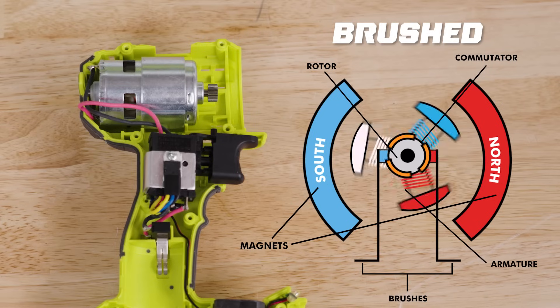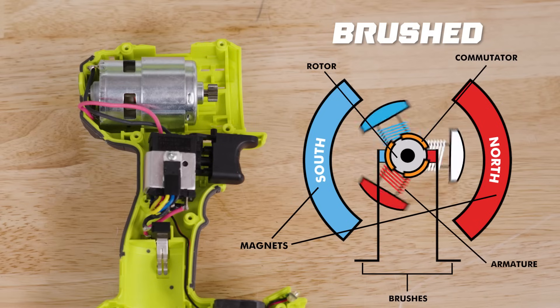While this type of motor has been reliable for decades, it does come with some limitations. The constant friction causes the brushes to wear down, resulting in less power over time. Plus, the only way to get more power is to make a larger motor with larger brushes, which means a less compact and efficient tool.